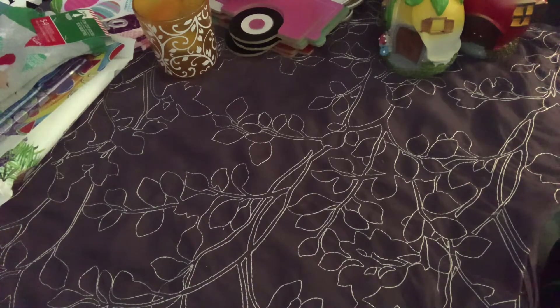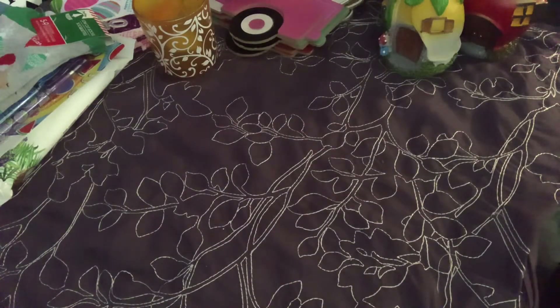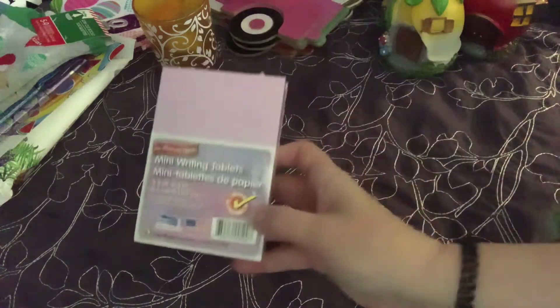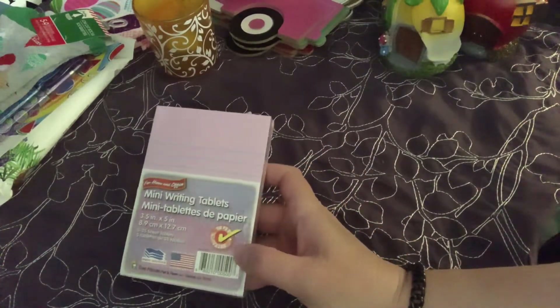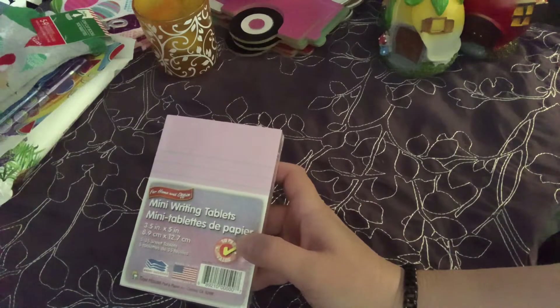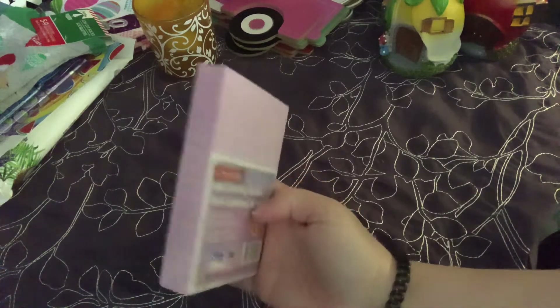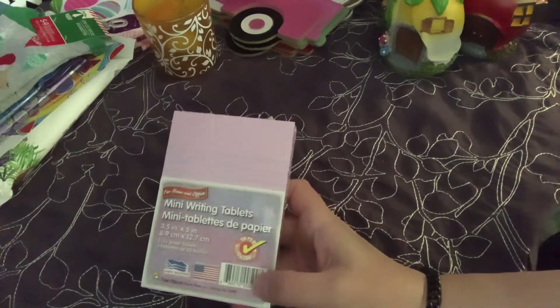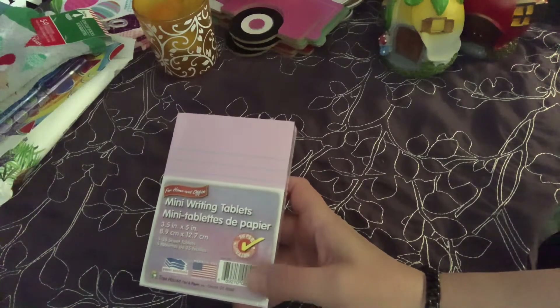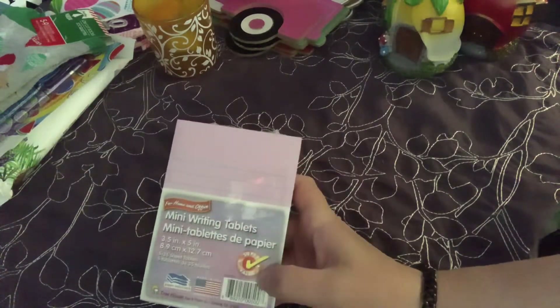One more thing in this bag - they have all different colors of these. This is the lavender one and you get five little notepads - mini writing tablets, that's what they're called. I wouldn't suggest putting these in your purse because they'll fall apart, but they're great to keep on a desk. I got it in the stationary section - they had pink, lavender, and teal, and they all have different colored stripes.